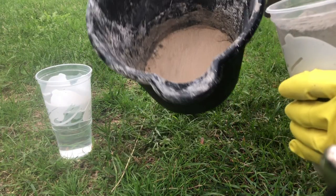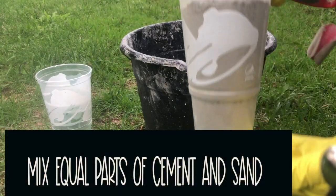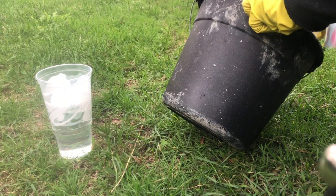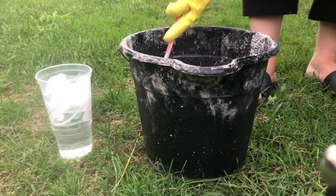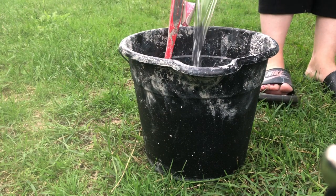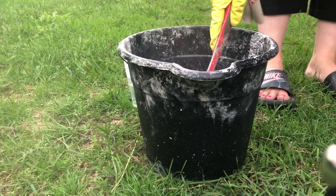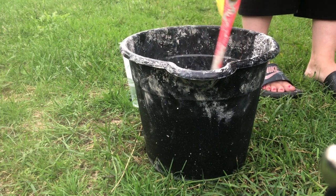I added one cup of play sand to the bucket, and I have one cup of Portland cement that I'm going to add to it. Always make sure to wear gloves and also a mask. You don't want to breathe in this concrete, and you don't want it touching your hands because it is very drying. Now I'm going to start adding a little water — I'm not going to pour the whole cup in because you don't want it too watery, so just add a little at a time, see how thick it is, and add water accordingly.